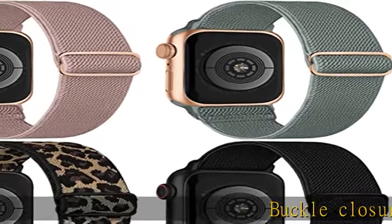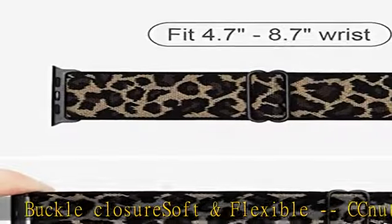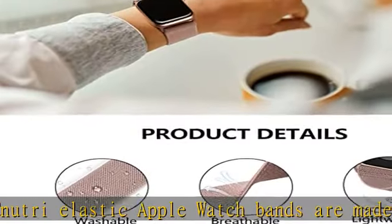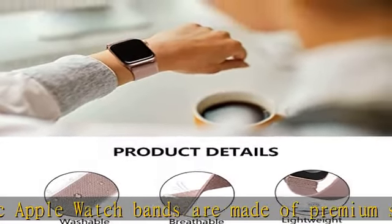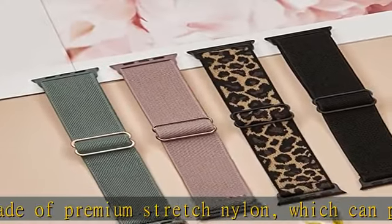Buckle Closure Soft and Flexible C-Nutri Elastic Apple Watch Bands are made of premium stretch nylon, which can prevent skin irritation and rash. Breathable and durable, allowing sweat to escape, drying fast and easy to clean — a great alternative to silicone bands for exercise.